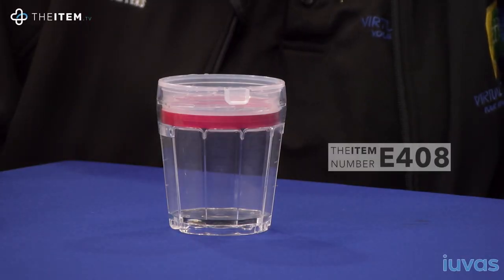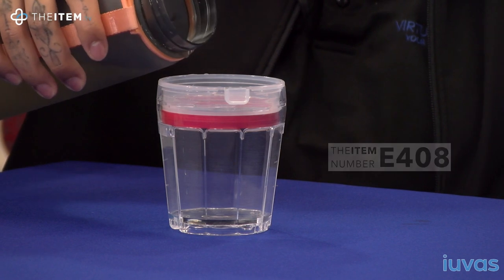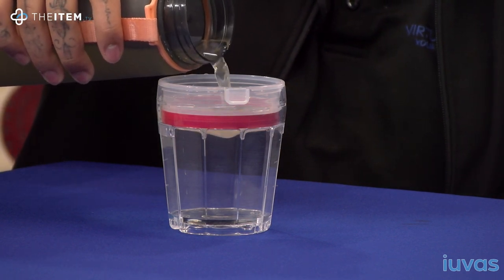Item number E408, the Sipper Cup. If you have dysphagia or any other related swallowing disorders, the safest way to drink would be in a chin-down position to protect your airways.